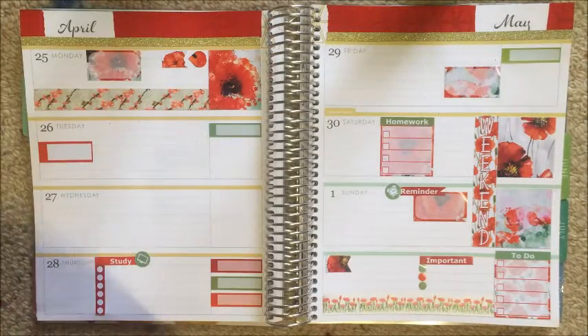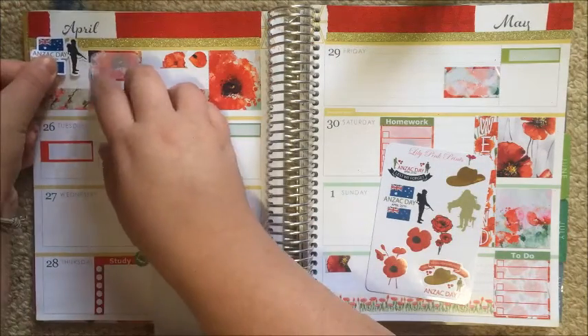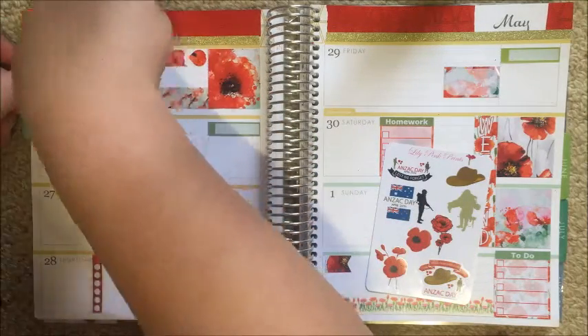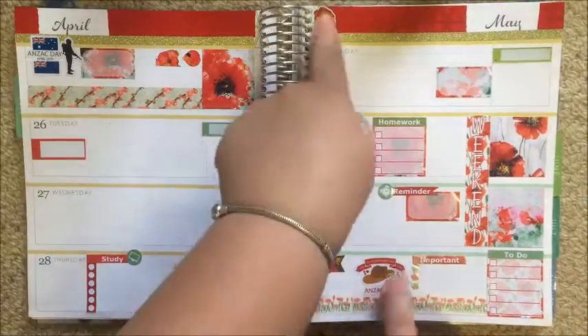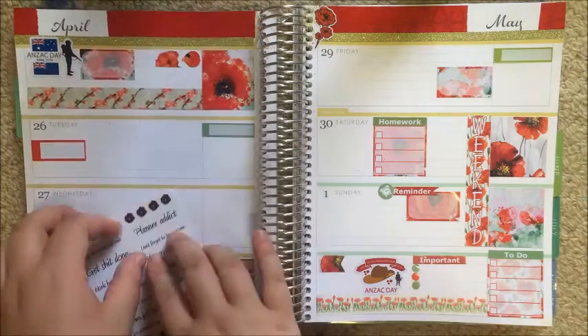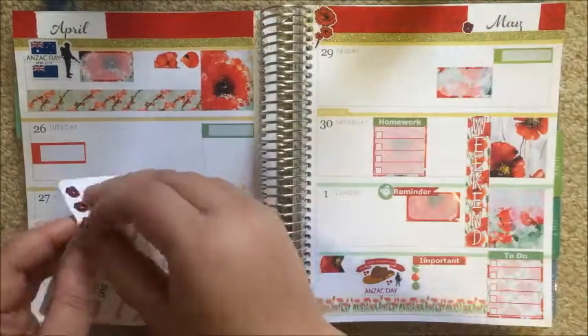That's all I have left from the kit, so now I'm going in to decorate. The sheet on the right is actually the full decorative sheet from Lily Pink Prince that you get with the kit, but the one I'm using is the remainder of my matte sheet, which I chose to use up first. My camera stopped filming, so I did actually end up adding those last two stickers that you missed.